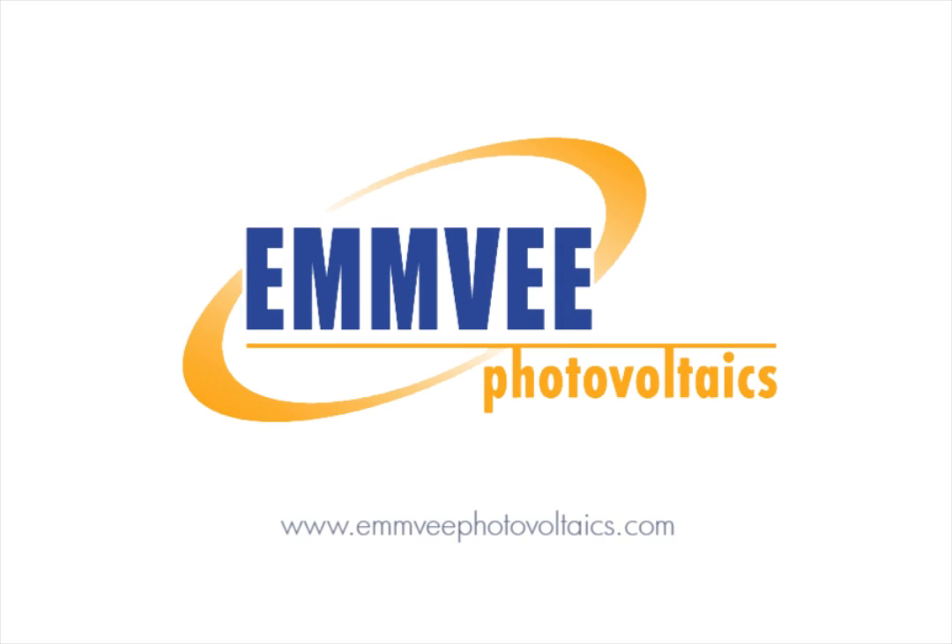For further information, please visit our website at www.mvphotovoltaics.com.